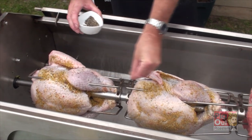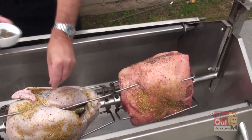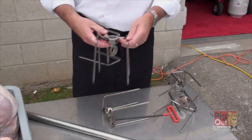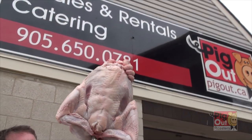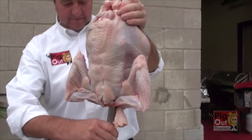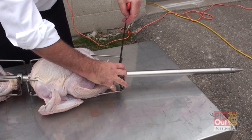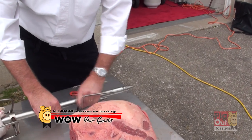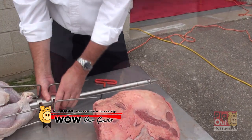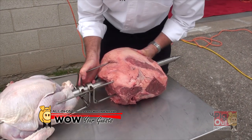The small roaster here shows you the perfect Thanksgiving combination: two turkeys and a top sirloin of beef. Using two sets of four prong clamps, we thread the turkeys down the pole, securing with the hex key. For medium rare beef, ensure the beef weighs more than the birds. These turkeys weigh 13 pounds each and will take around three hours to roast.